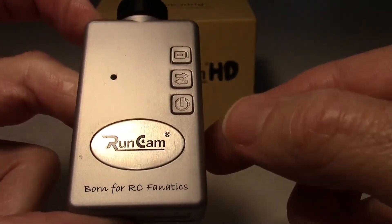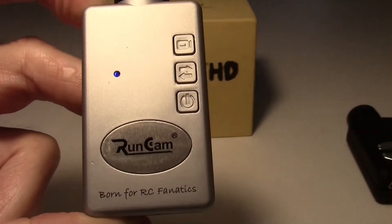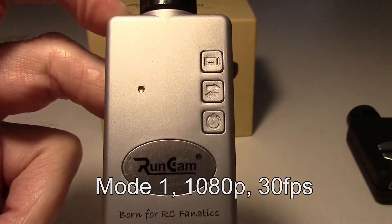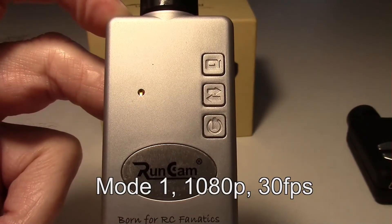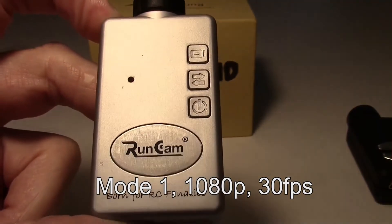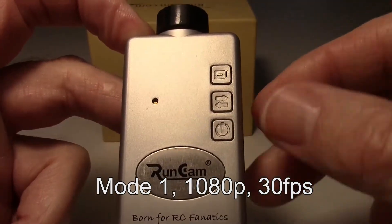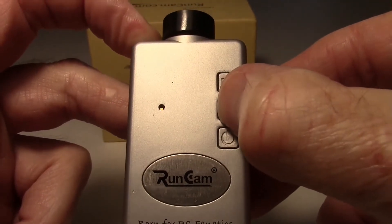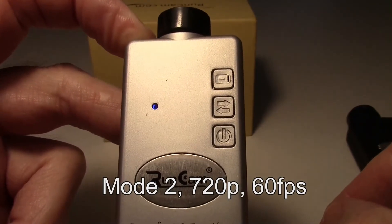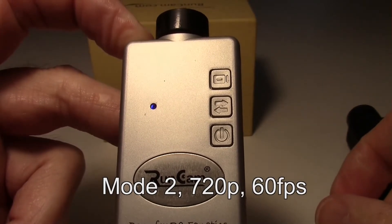Once the memory card is inserted, you can press the power button for one second and let go. The blue light will come on and it will go to whatever mode it's set in. Right now we have a solid yellow light, so it's in mode 1, which is for recording — the default 1080p at 30 frames a second. In order to change modes any time it's in standby, you can press the mode button one time. Now the blue light is mode 2, which is for recording in 720p at 60 frames a second.